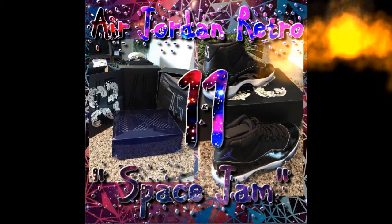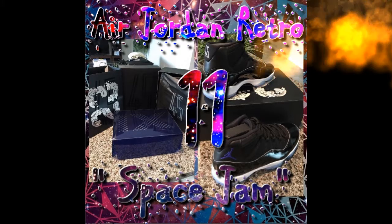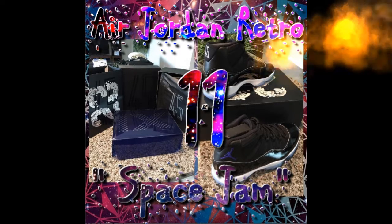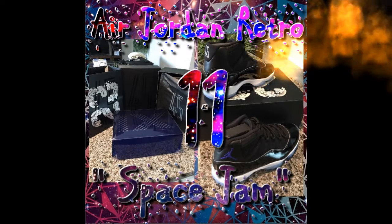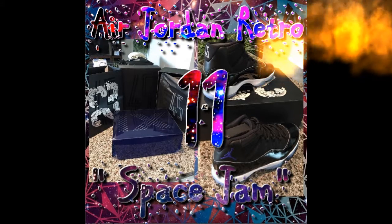We're gonna be talking about our last shoe that we got in 2016. Soon we will get more and I'm going to make another video on the 2017 shoes. Stay tuned for that.